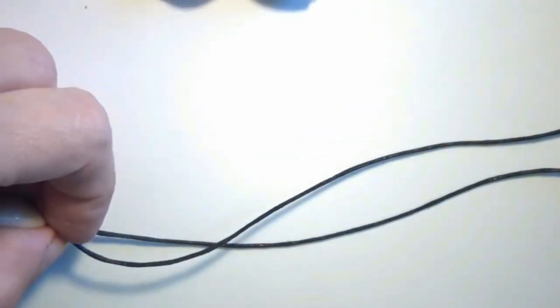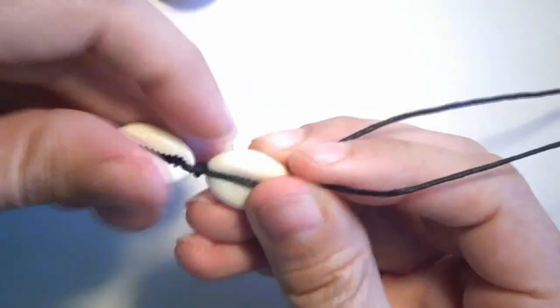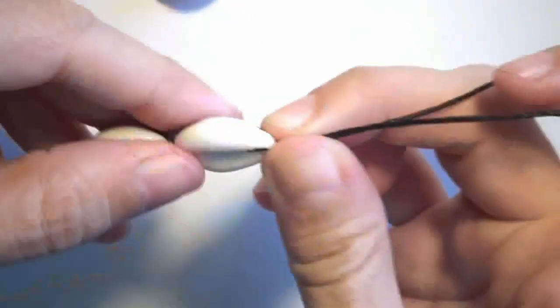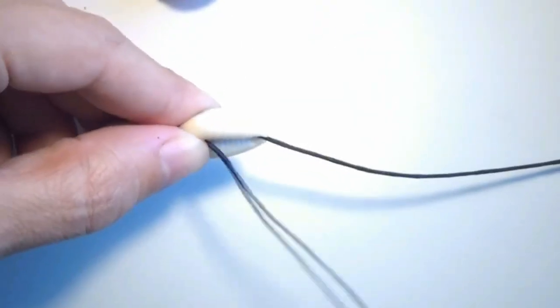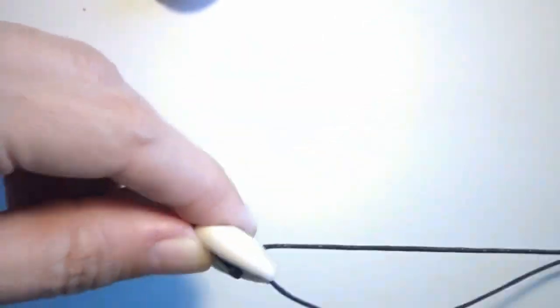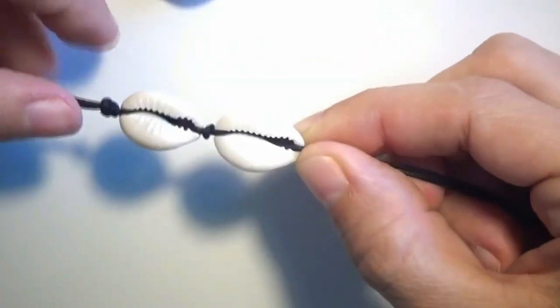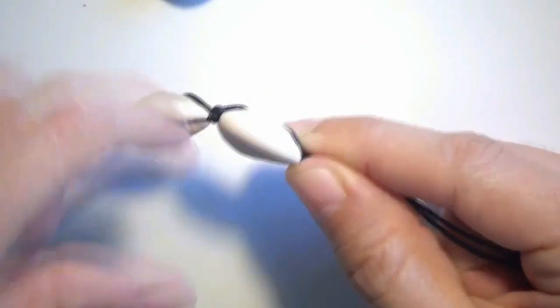Now let's take the second shell. I will do the same - put the shell in between those two strings, take the string from below and take it out through the shell, then take the string from above and put it through the shell and take it out on the lower part. Again I have the two strings crossed in the middle of the shell and I make a knot.